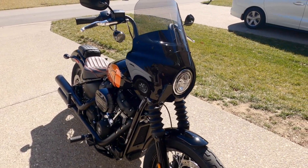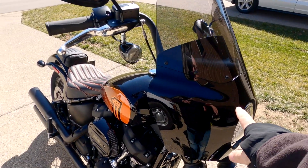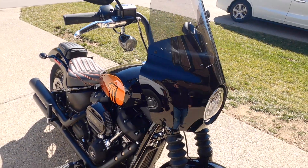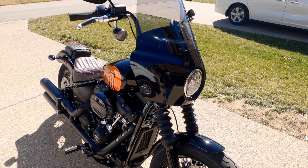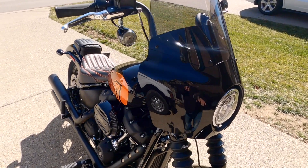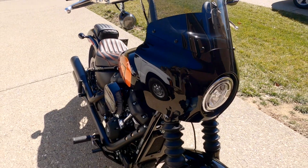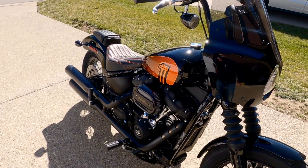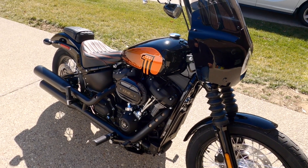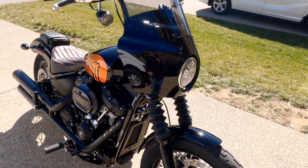First thing you can see right off the bat is I added the Memphis Shades Road Warrior fairing, which I absolutely love. They're great fairings, they work really well. I am wanting to do a custom paint job on it — if you guys have any ideas, let me know. I kind of want it to match something to go along with the tank, which would be pretty cool.